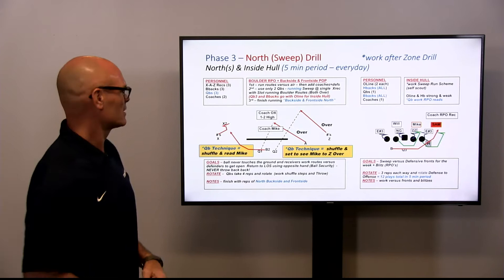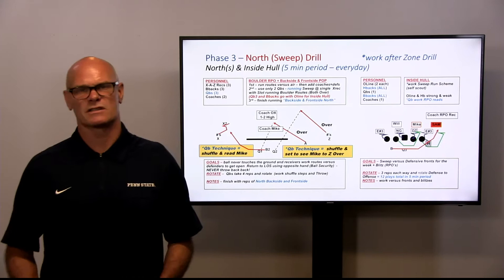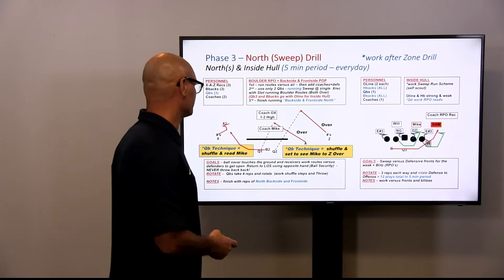Our linemen with our H are working their sweep blocking scheme. The beauty about sweep is it's a simple covered-uncovered that we use with defensive recognition right from the start, using a pin and pull — meaning if you are covered, you're going to be big on big. If you're uncovered, you're going to do a deep open pull and go to that next outside backer to the play side.